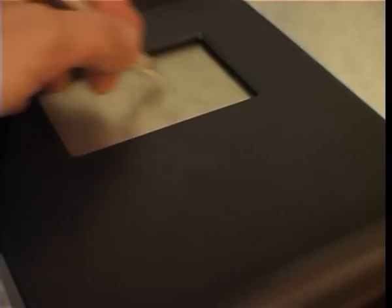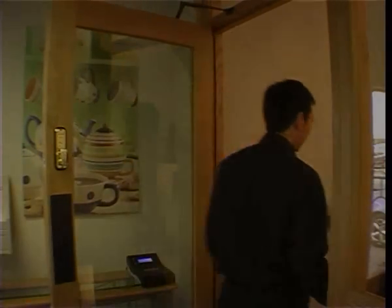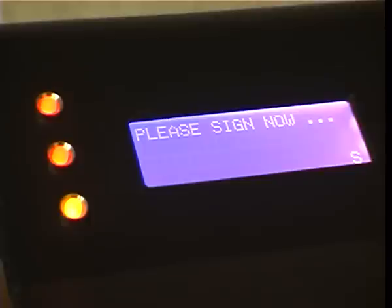Sign Here interfaces with access control systems and allows workers to gain swift entry. Fraudulent use is unsuccessful yet again due to another failure to replicate the signature correctly.